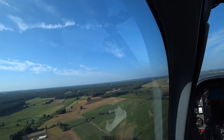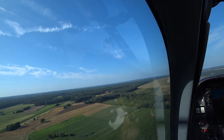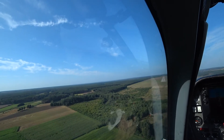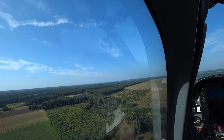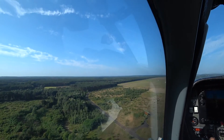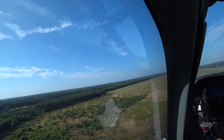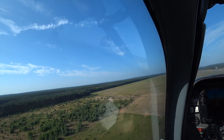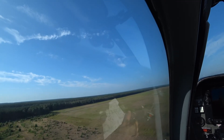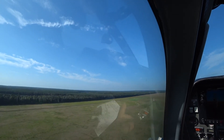I will be able to do it. QNH 1014. CTR is not active. At this moment I will be able to do it. I will continue. Go around. Decision for go around. No more minimums? Yes, let's make the missed approach and then we will be speaking about that. Decision for go around. Climb right.